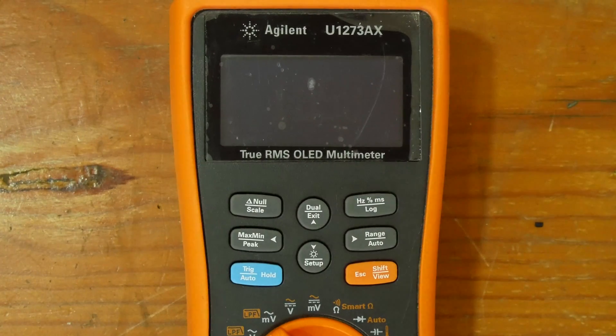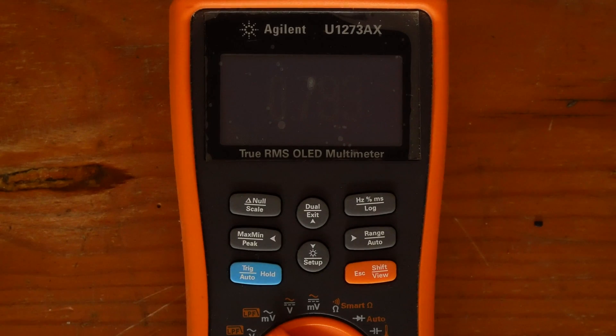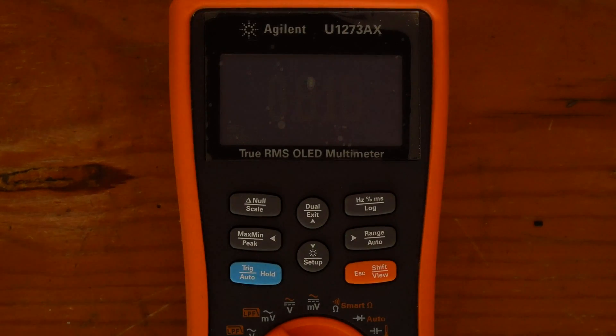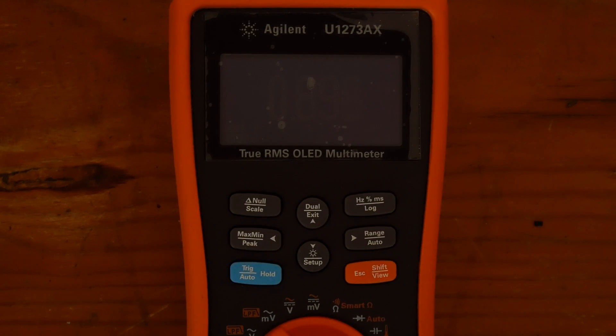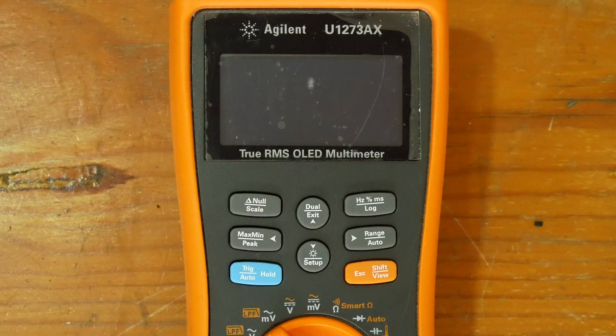However, Agilent didn't warn us that the displays could degrade even without being used, and this one's screen went from barely usable to unusable in two months. If I knew that, I would probably have bought the LCD version, but too late now.